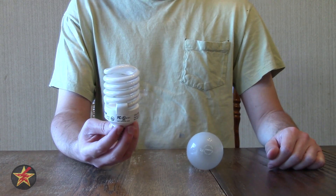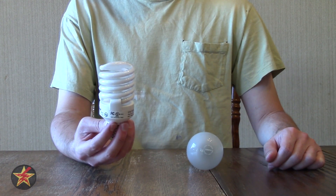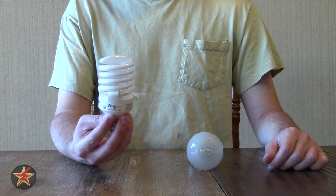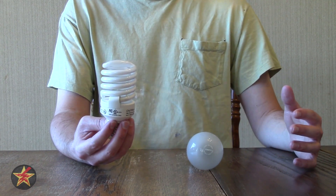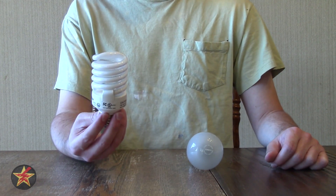If you don't get instant-on compact fluorescent lights, it's going to take a while for them to brighten up enough that you notice they're on. They will, even with the instant on, take a little time to reach full luminosity. They are also dimmable if you get a dimmable version.